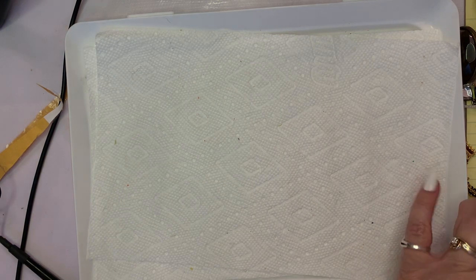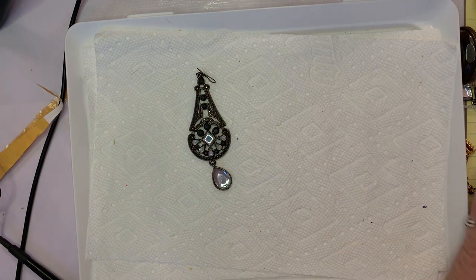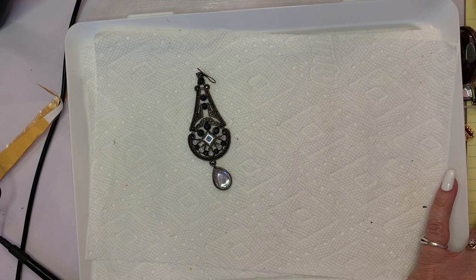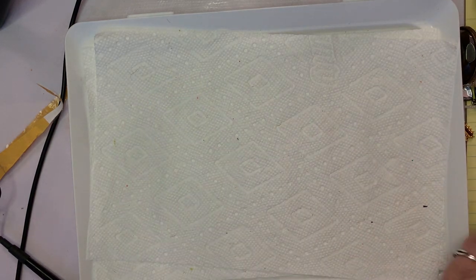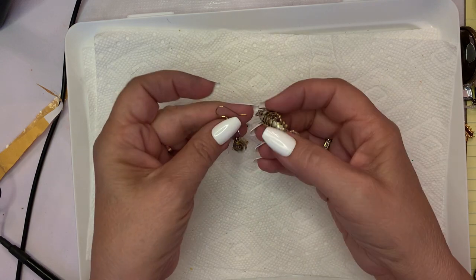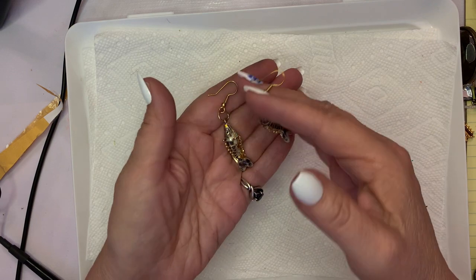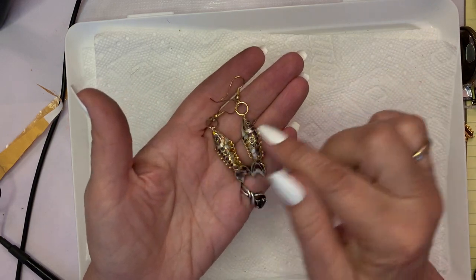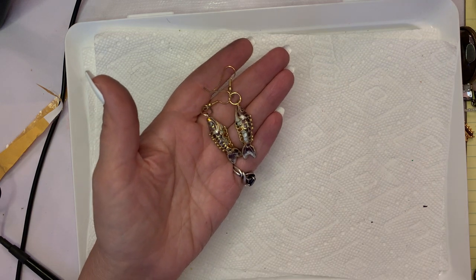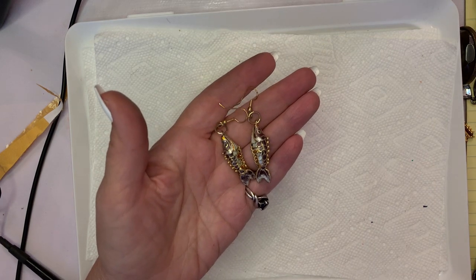Here is a $3 pair of earrings — as I nearly break it. These are little cloisonné fishies, pierced earrings. These sell very well. I do have a cloisonné pendant fish — an articulated fish.